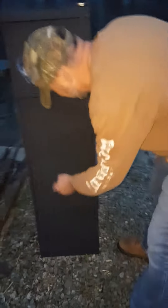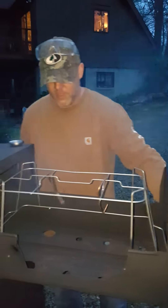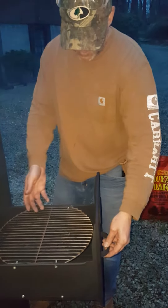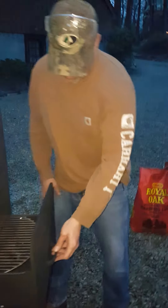Down here we've got the firebox. You can see we've got this nice chicken rack here to hang a couple of chickens. Here we've got a smoking grill, which can be either elevated or put down a little bit lower to capture more smoke.